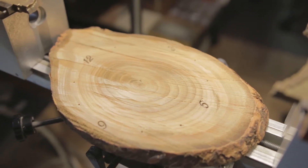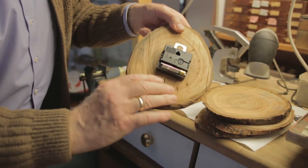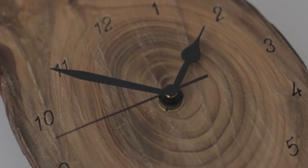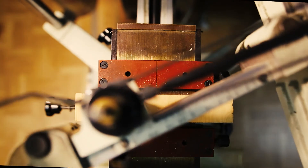Nun mussten wir nur noch ein Loch hindurchbohren und das Werk befestigen, und die Uhr war fertig. Bis zum nächsten Mal.